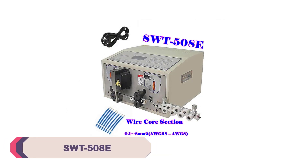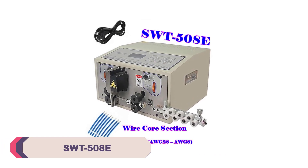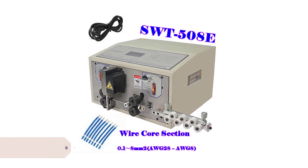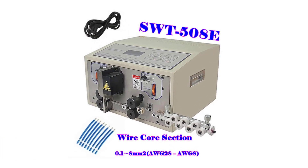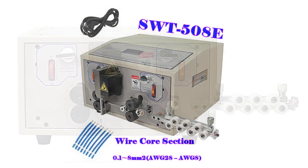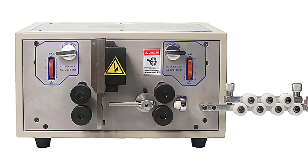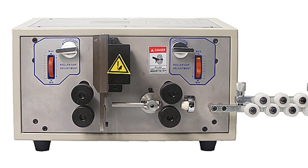Number 4. SWT-580 Wire Peeling Stripping Cutting Machine. The build quality of the SWT-580 is impressive. It feels sturdy and well-built, which gives confidence in its durability and long-term performance. The machine is also compact, allowing it to fit seamlessly into a workspace without taking up excessive space.